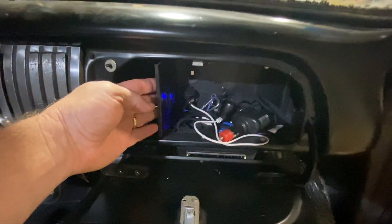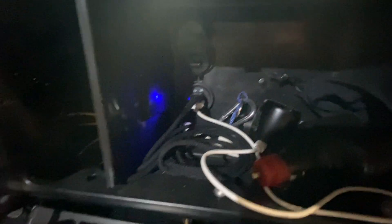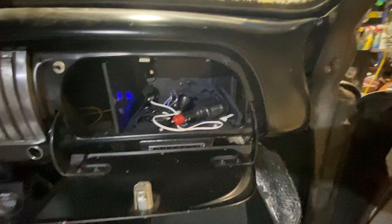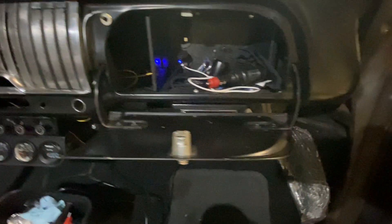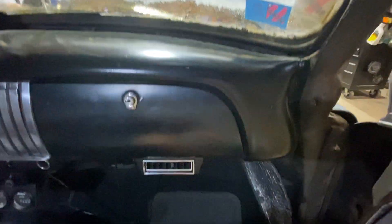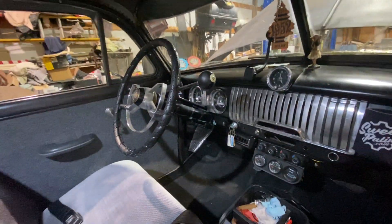One of the cool things I did — this is magnetic — I took a plastic tray like a boat bin tray and incorporated it into a glove box area. I've got power outlets right there, a dual USB, and a 12-volt above it, plus another 12-volt that's live. Those are great for phone chargers and stuff like that. I've got a magnetic-mount phone charger, and that's where my phone sits so I can see my speedometer.